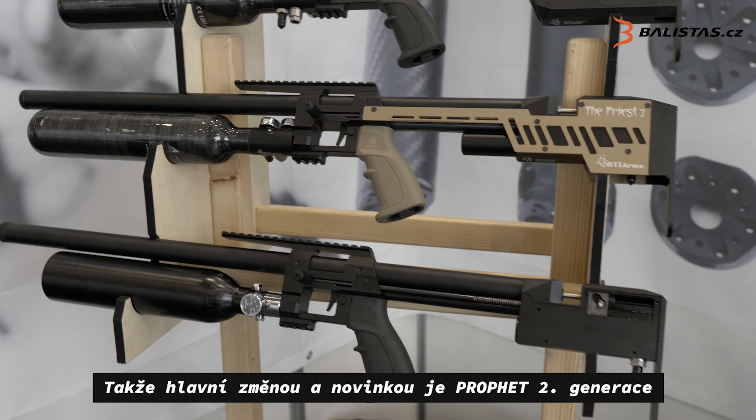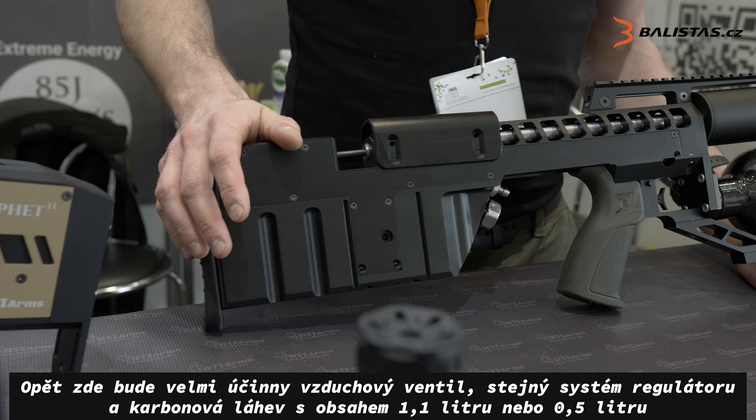For next year we have this prototype which will be very, very powerful. We are talking about 200 joules in 25 caliber, or 150 in 5.5, around 250 in 30, and 400 in 9 millimeter. And still a very efficient valve and the same regulator design, from 80 to 200.